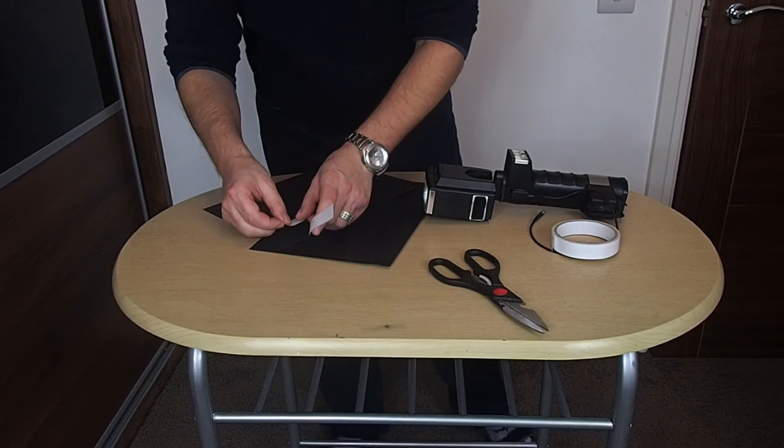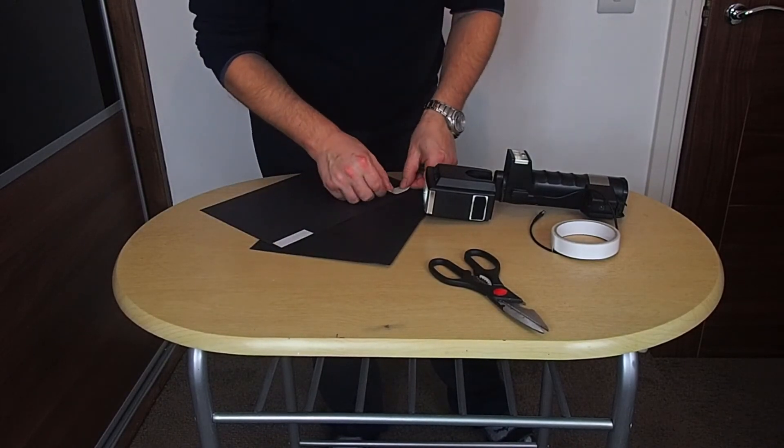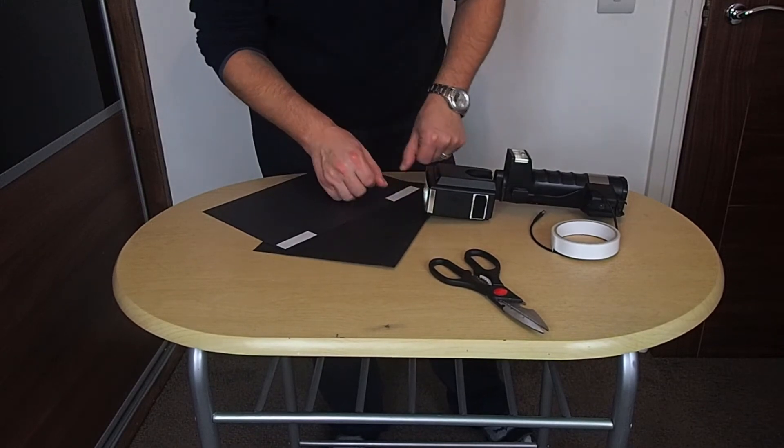Take pieces of black paper and glue the edges of the long side of the sheets. If you use glue, give it a moment to dry. If you use double-sided tape, you can continue.